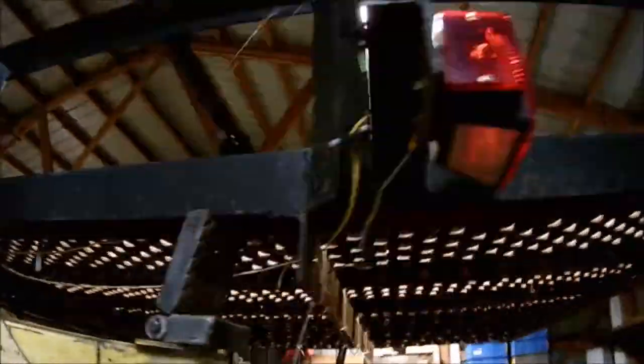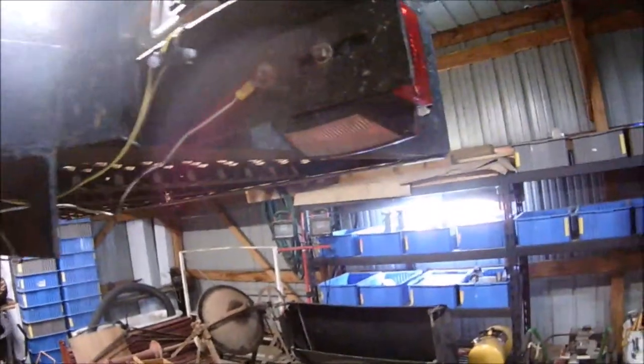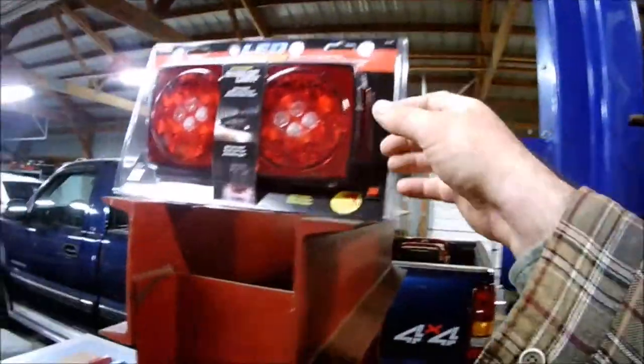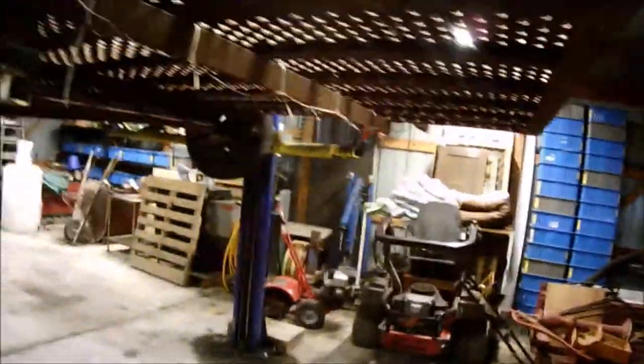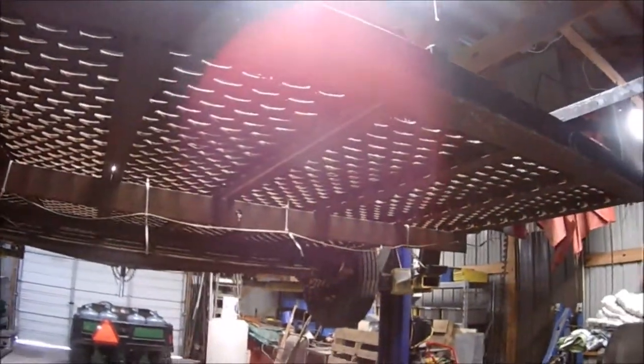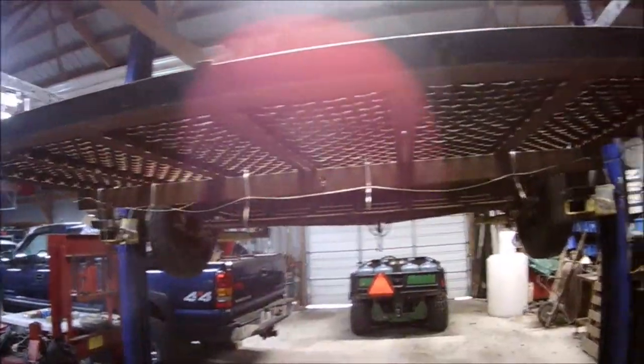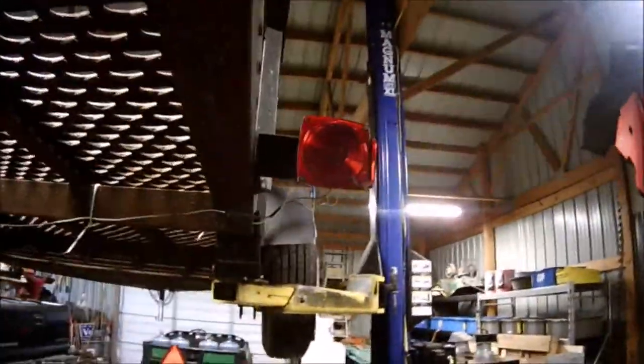In addition to changing the wiring out and getting rid of this wire nut stuff, I'm going to put different style connectors — probably shrink tube them — so they are sealed tight and nice. Then get rid of these lights and put these LED lights in. What better do I have to do during this coronavirus COVID-19 self-quarantine?